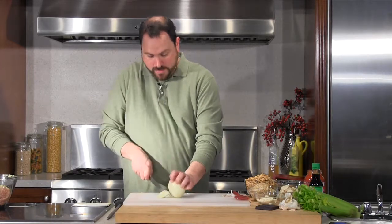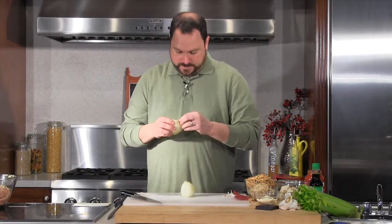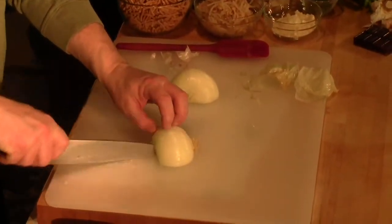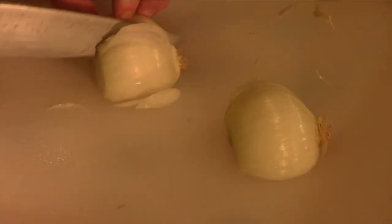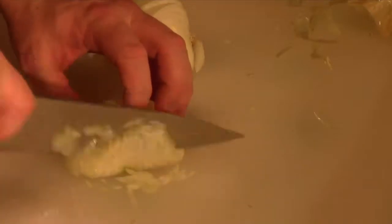Next I need onion. I want to make sure it's nice and fine because I'm not going to cook it before, and I don't want us to bite into a big piece of onion. Also, too big a piece of onion in the middle of a meatball will actually make it fall apart. As always, cut off the stem end but leave the root end, then dice it real fine. The recipe calls for one onion so I'll do the whole onion. My mom cuts everything with a steak knife but I don't have those skills, so I'll use this knife.